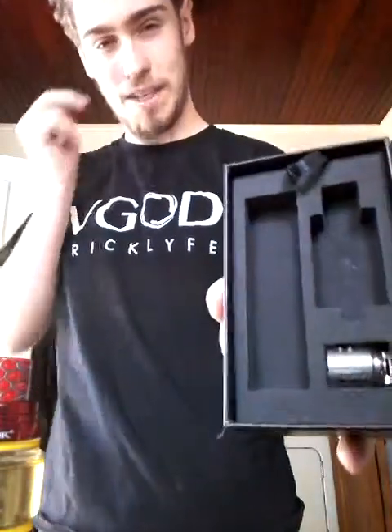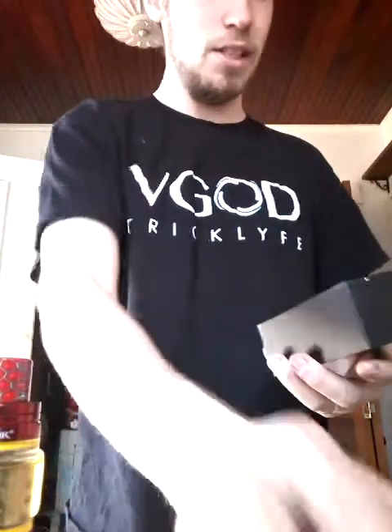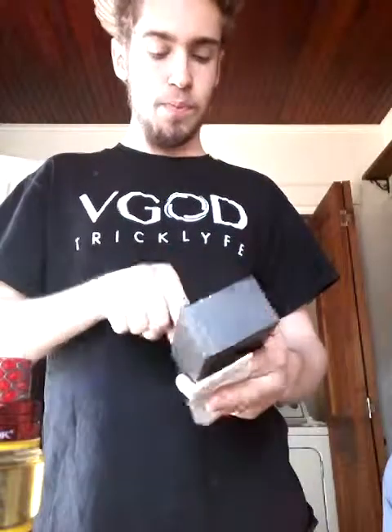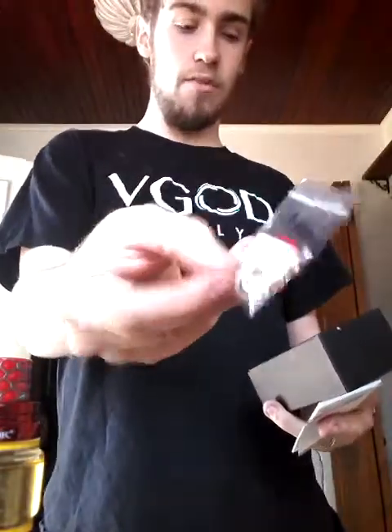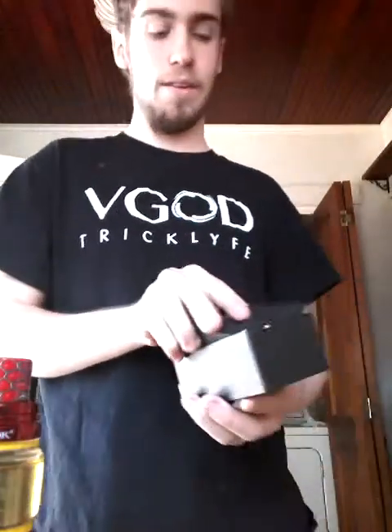I've been looking forward to this for a while, I've been trying to save up for it, and my credits came in. We've got the replacement coil on top, and that about does it for the top row. Now it's time to break into the bottom and see what the usual suspects look like. We've got the smock instruction kit, the verification codes, the cotton pads, our usual seals and replacement seals, and the USB charger.